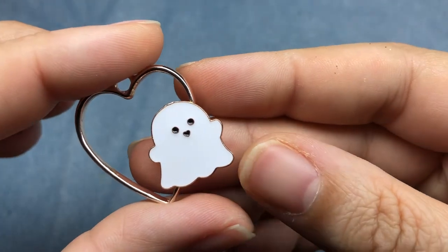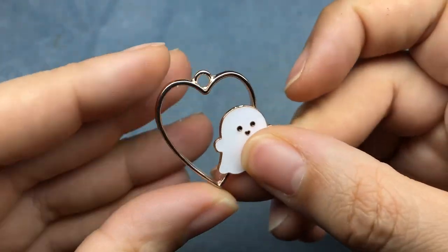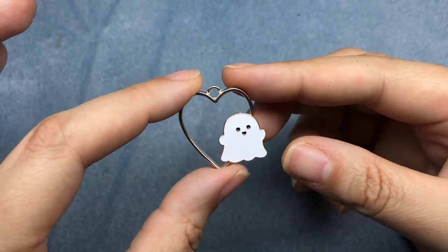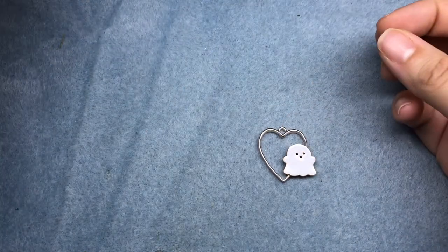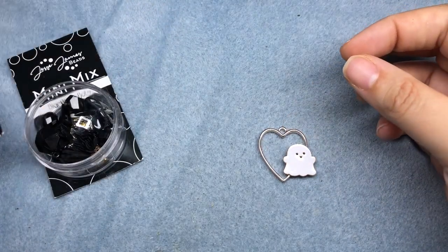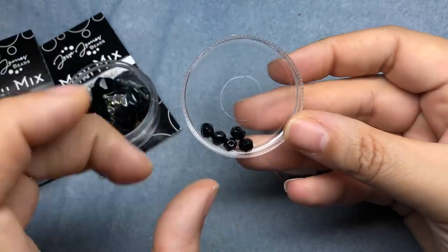My little ghostie is dry and super sturdy — that is not going anywhere. And we're going to dress up this little pendant even more. We're going to be using some black and orange beads to make some really cute stuff. I have a couple of black and orange mixes and some black Czech glass beads.